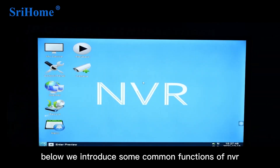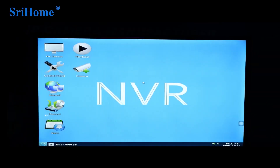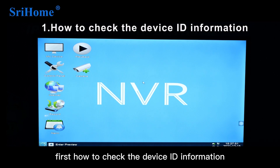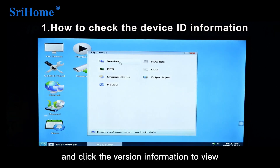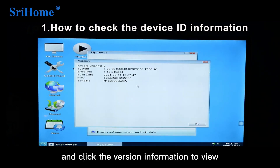Now let's introduce some common functions of the NVR. First, how to check the device ID information: open My Device and click on Version Information to view.